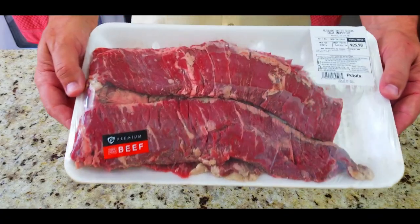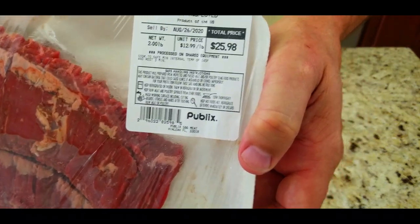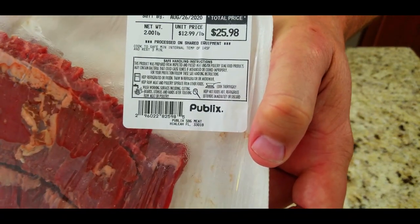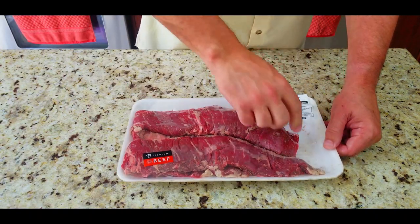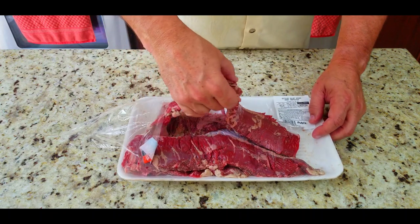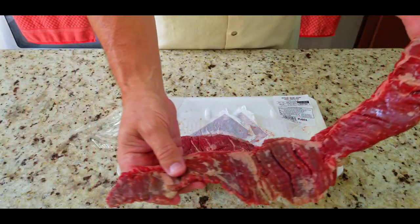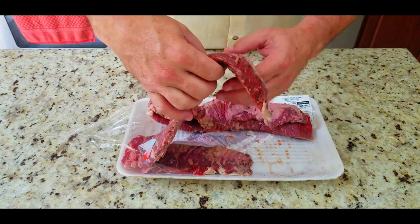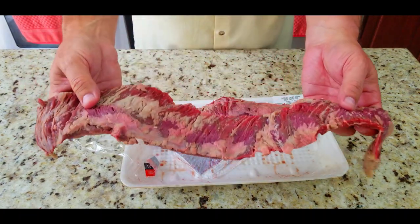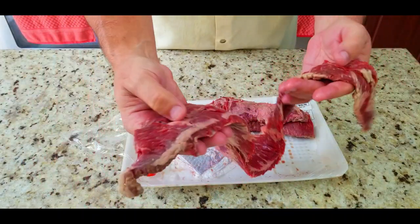Once we have the onion base layer done, we're going to check out our skirt steaks — outside skirt steaks. That's the one you want to get. Not inside, not flap. If you get those they're fine, but outside is the best. This is going to be the best skirt steak you've ever had. It's nice and juicy and tender — doesn't taste like a tire, which I have had some before.